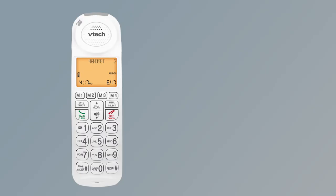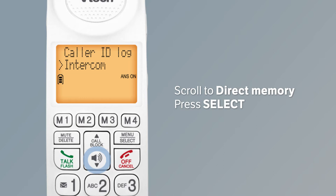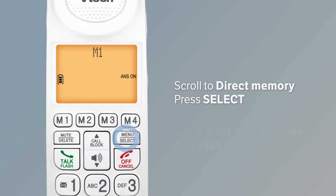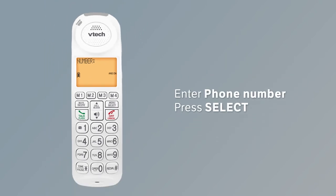To store a speed dial number, press Menu on the handset. Scroll to Direct Memory and then press Select. Scroll to one of the speed dial memory slots M1, M2, M3, or M4, then press Select to choose it. Press Select again to add the number. Enter the phone number, then press Select.